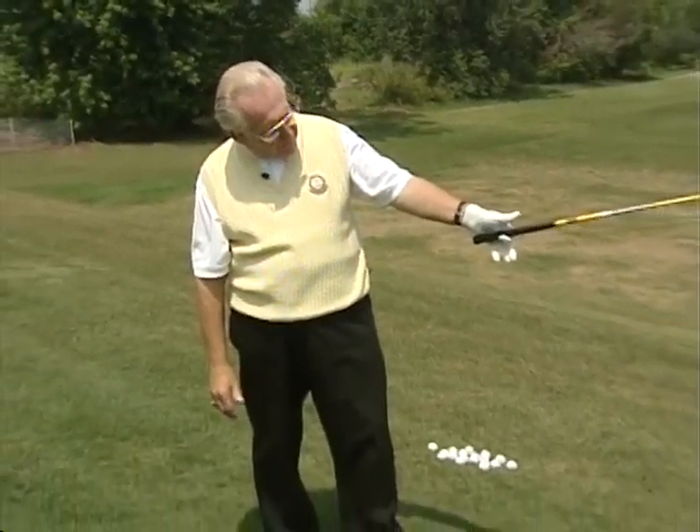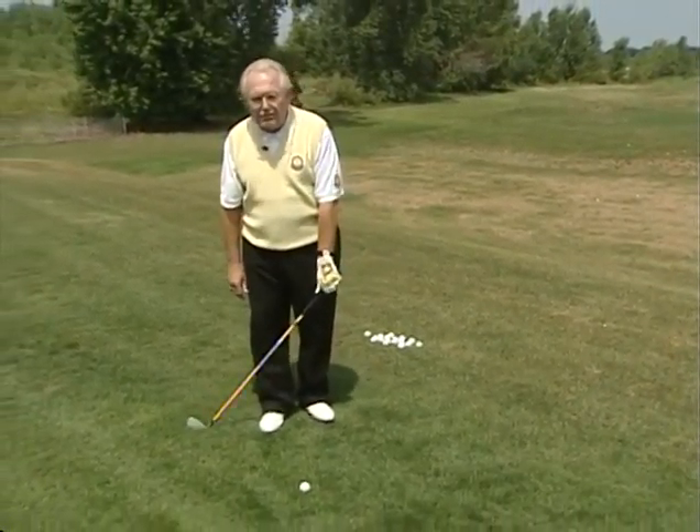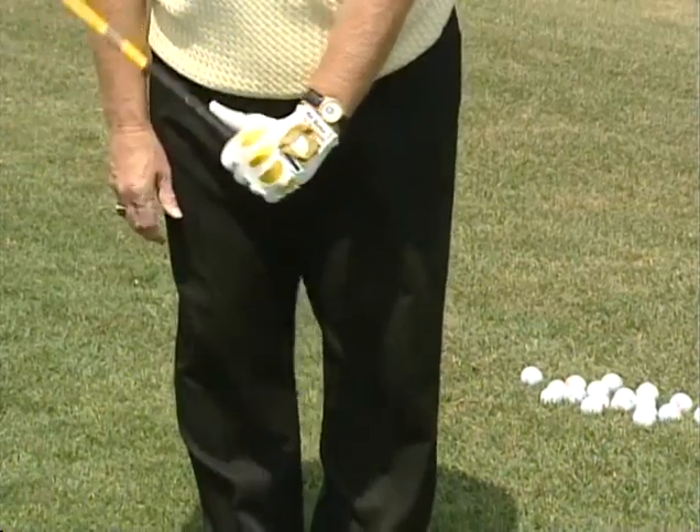It starts with the grip. Number one, I want to grip the club in the fingers with the heel pad on top. The best way to grip it is to hold the club with the club running parallel with my stance line. That's the way my arms hang and that's the way that my wrists would break.